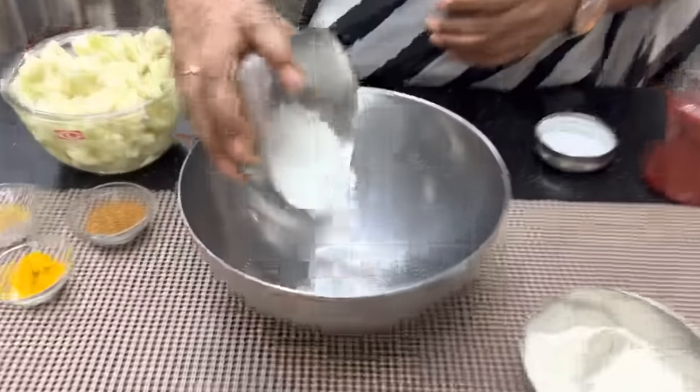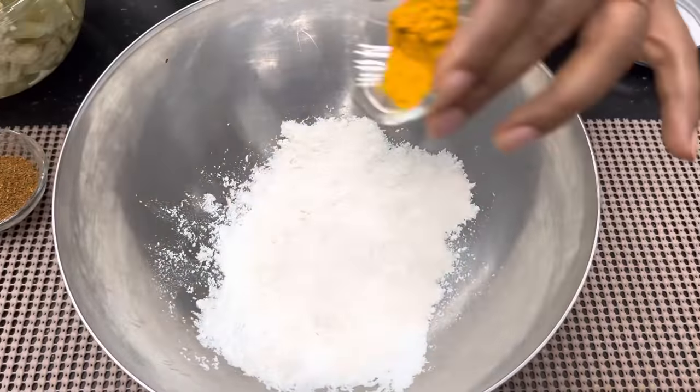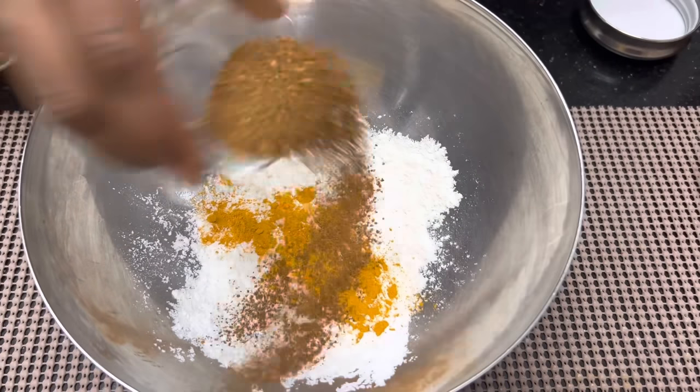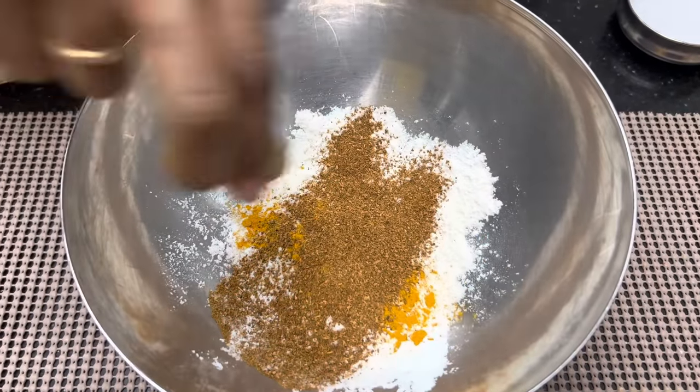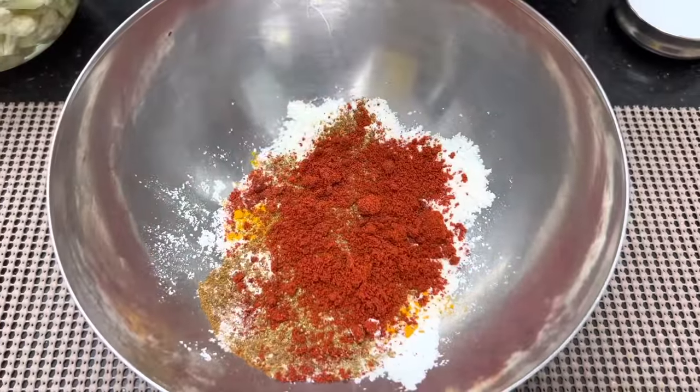2 tbsp corn flour, 1 tsp maida, 1 tsp garam masala, 1 tsp Kashmiri chili powder, and add red color.